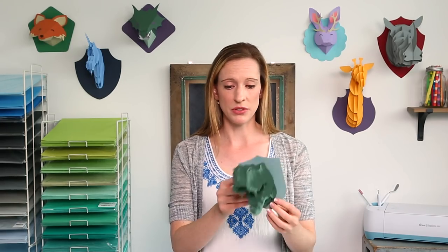The beauty of these fantastic animals is that you can cut them as small as 6 inches or as large as you can fit on a 12x24 mat. The image set has two different types of paper animals: slotted and folded.